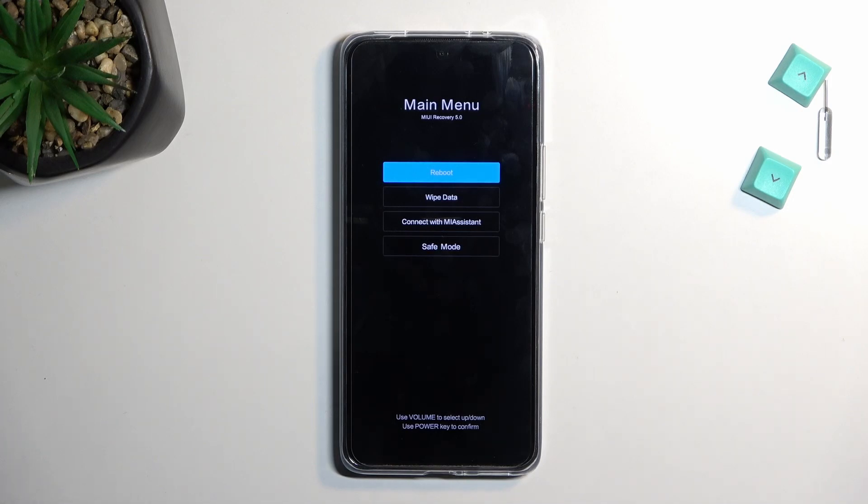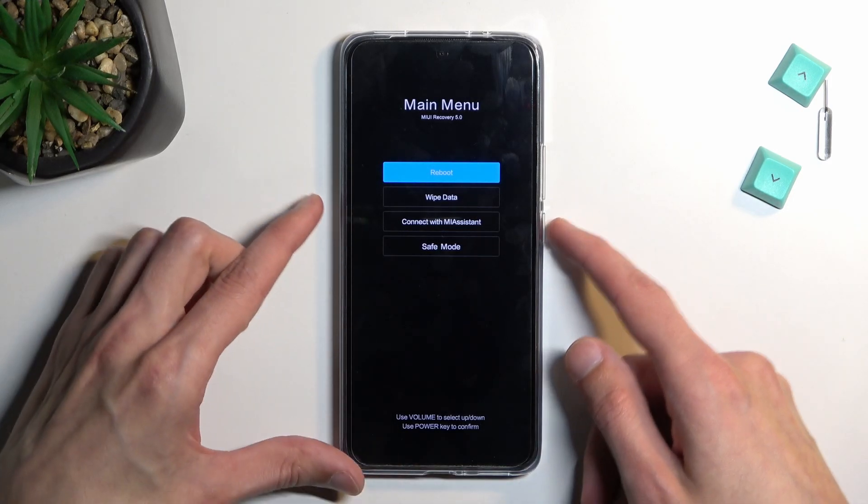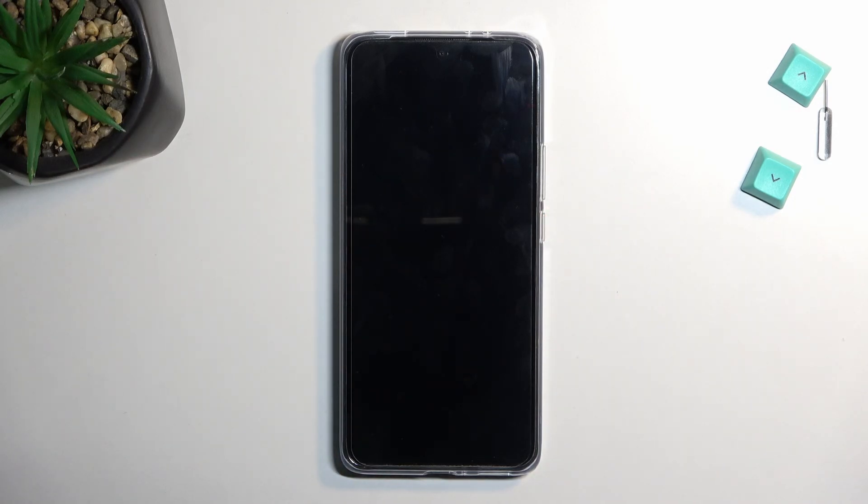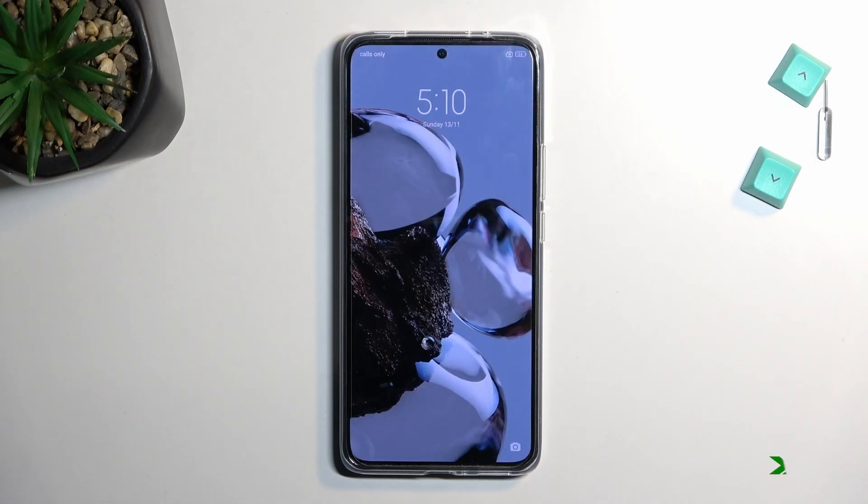So that's basically all we have in here. I'm going to leave this mode by sticking with the first option, confirming it — reboot to system. And like I said, this will take me back to Android now. And there we go.